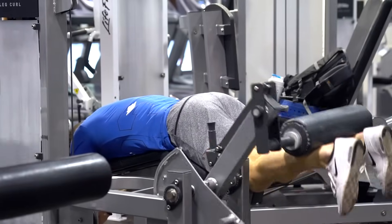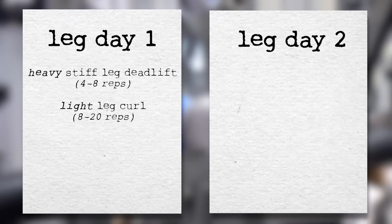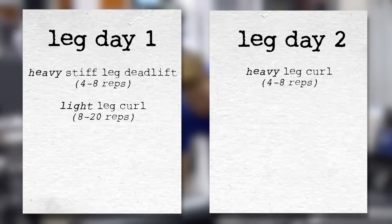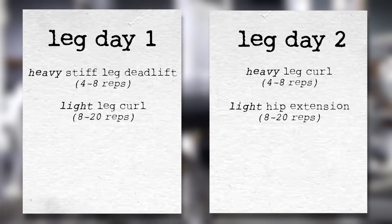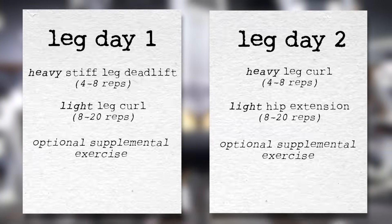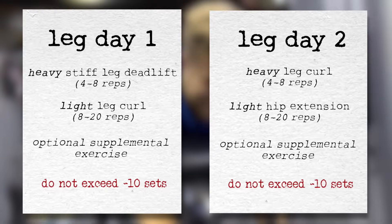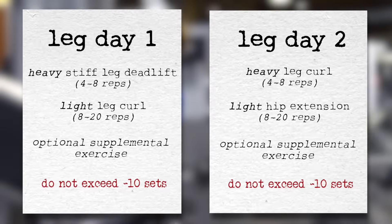For leg curls, high and low reps can both be used. One recommended program might look something like this: train hamstrings twice per week on lower body days. On leg day 1, do a heavy stiff-leg deadlift for 4–8 reps and a light leg curl-based movement for 8–20 reps. On leg day 2, two to three days later, do a heavy leg curl-based movement for 4–8 reps and a light hip extension-based movement for 8–20 reps. On either day you can add one more supplemental exercise, especially if your hamstrings are lagging. Be wary not to exceed 20 sets for the hamstrings per week, as — similar to the quads and according to Dr. Mike Israetel — this is when most trainees start running into recovery issues.